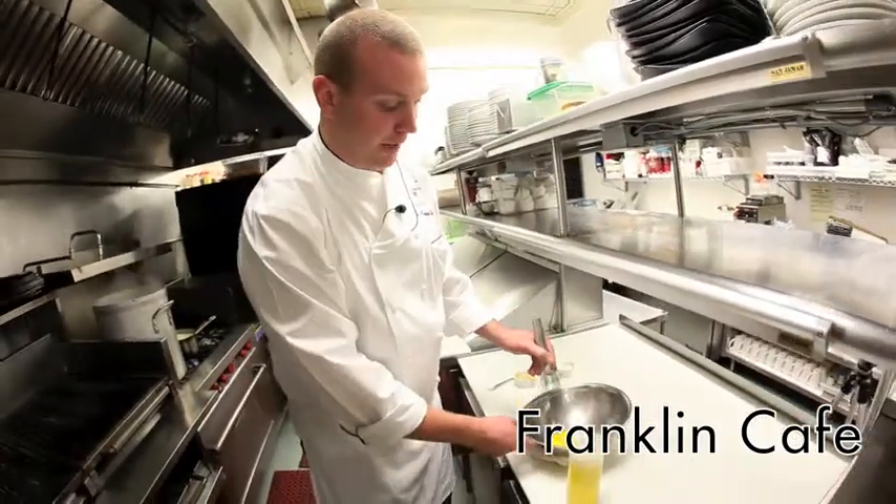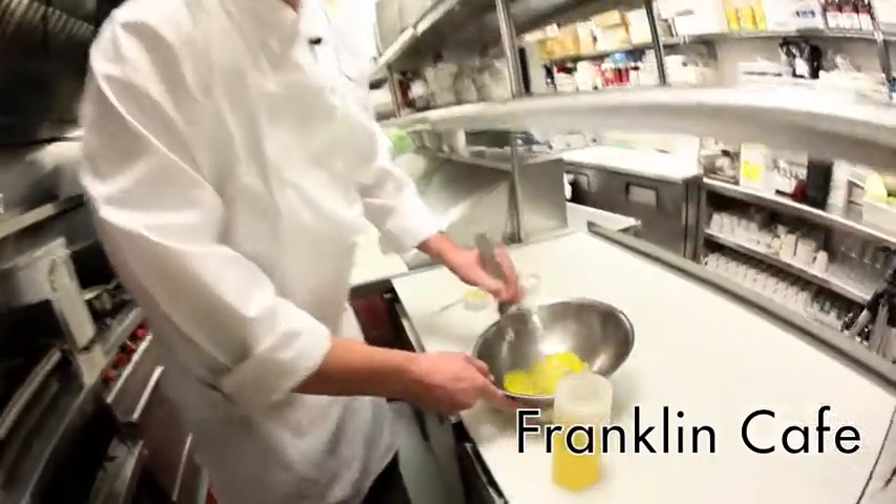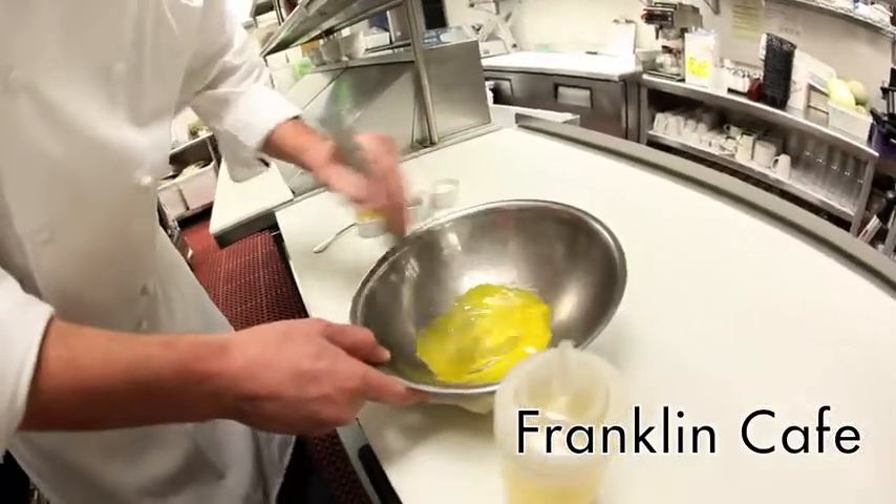So basically what we're going to start off with is four pasteurized egg yolks. We're going to start whipping them together, start working them.